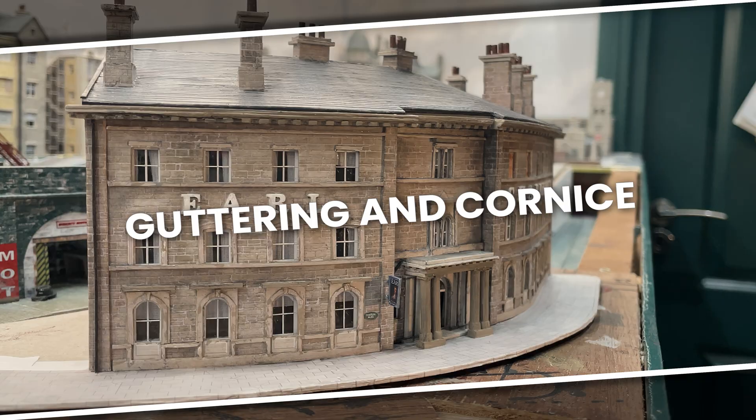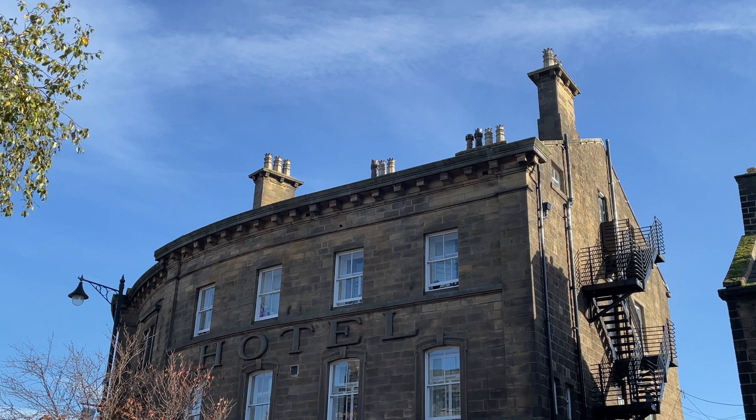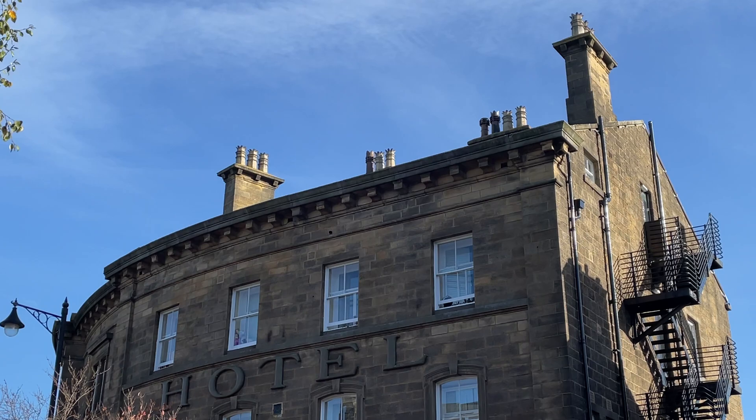I was inspired by the Crescent Hotel in Ilkley and I think I've captured some of its elegant charm — with a run-down Chandwell twist, of course.